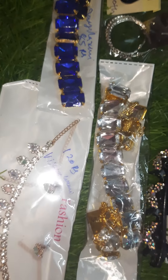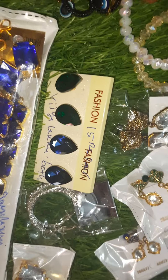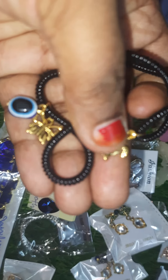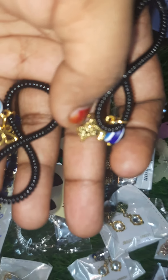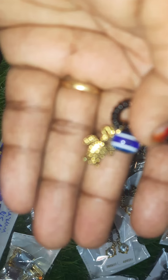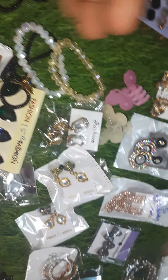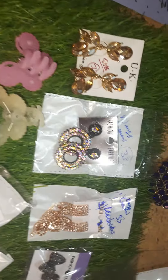Here we have 15 rupees earrings, 10 rupees earrings with borders, and 10 rupees bracelets. Check out different designs available. And 10 rupees butterfly clutches.